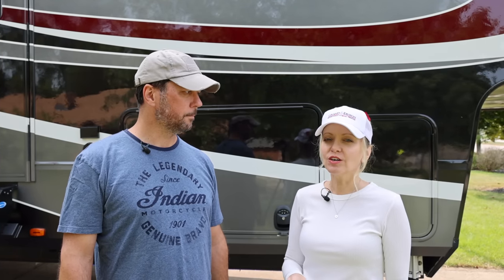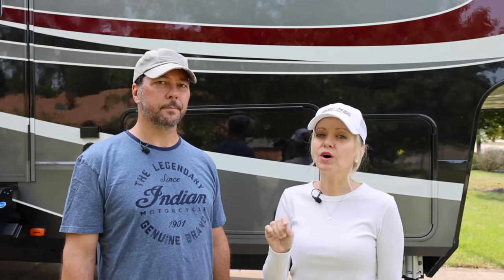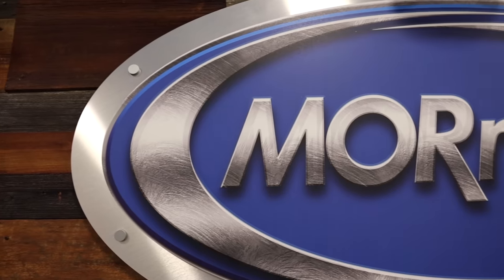Before we get into the basement organization modifications, we want to show you a little bit of that tour that Jack took us on of part of the Moride facility, which was a really cool experience for us. Freaking lasers.